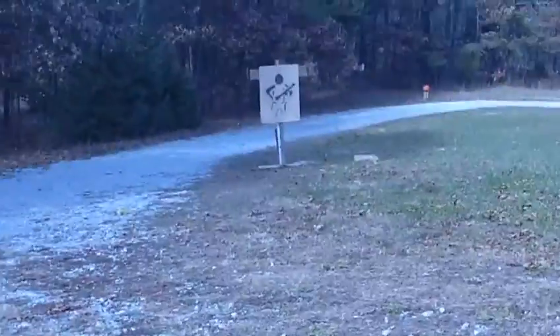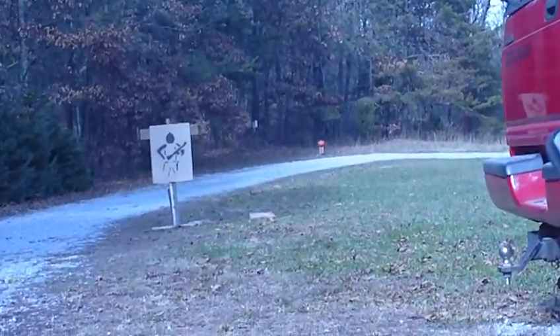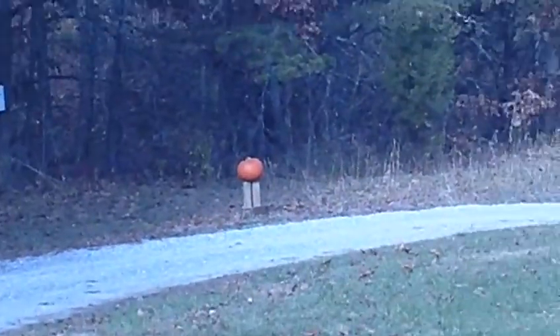The target today is going to be a spunky pumpkin.